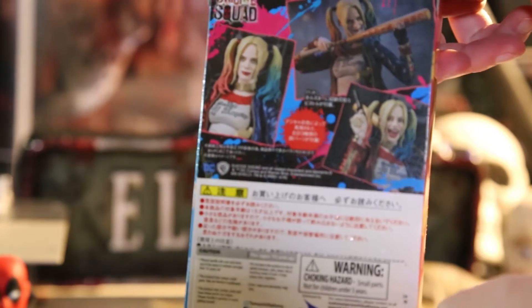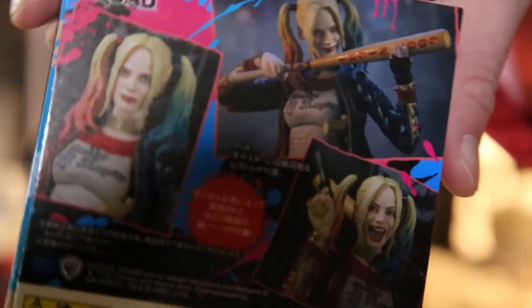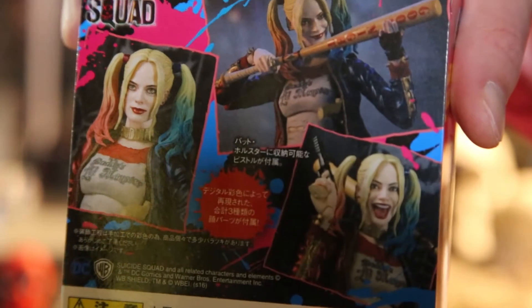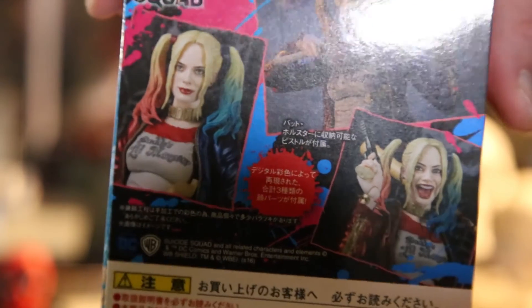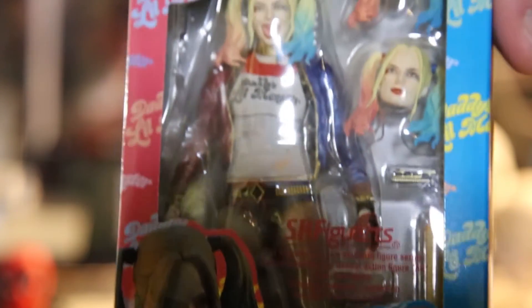I'll be using them in the future just in case. So there's the back of the box - you can see the front there, and the back is mostly written in another language, I think it's Japanese maybe. The only things you really see in English are 'Suicide Squad,' 'DC,' 'WB,' and 'S.H. Figuarts,' the company name.